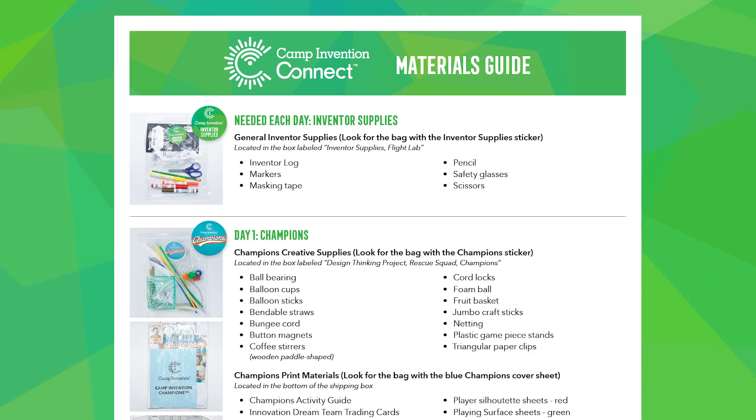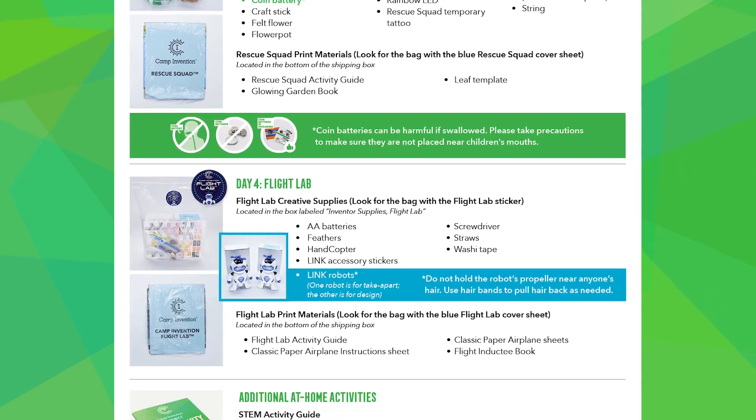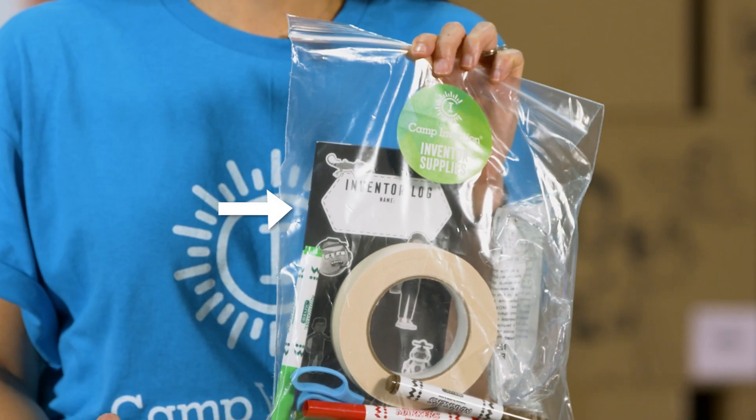You can also refer to this list of kit materials. First, find your inventor supplies. You'll need these all week, especially the inventor log.